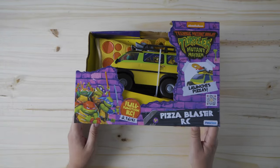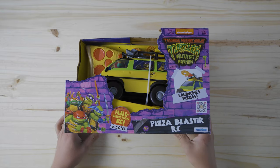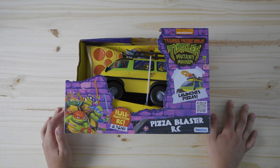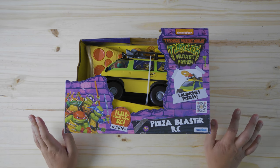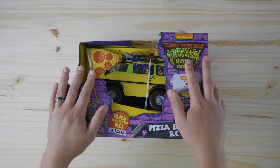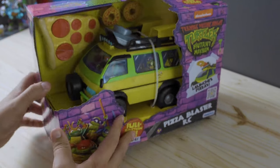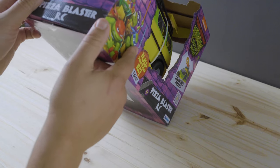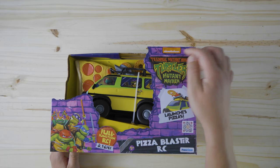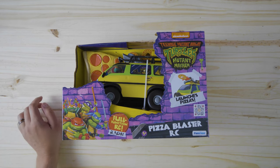All right guys, we got a good one today — this is just awesome. There might be some of you in the comments that say it's not a real vehicle for the action figures because it's an RC car. One day they'll make an RC car out of the original van, but until that day, this is pretty incredible. I saw this in the store and was like, I have to have this. Teenage Mutant Ninja Turtles Mayhem Pizza Blaster RC — it launches pizza!